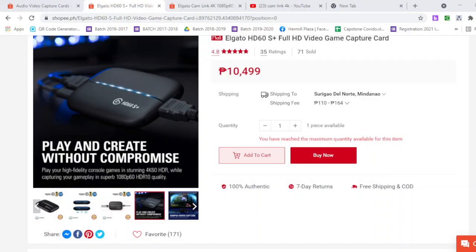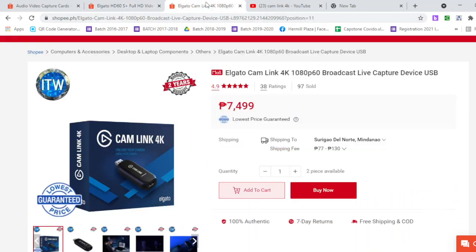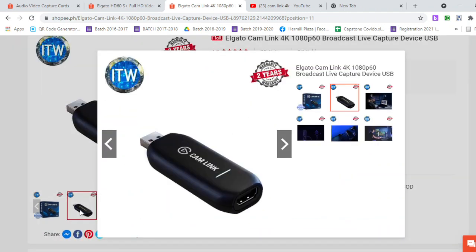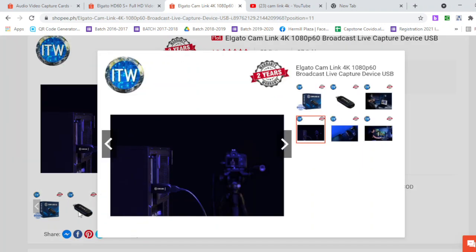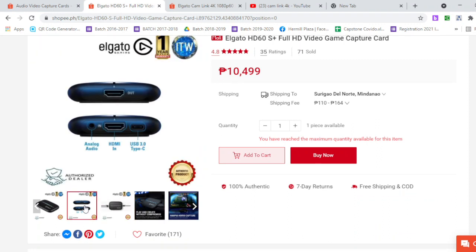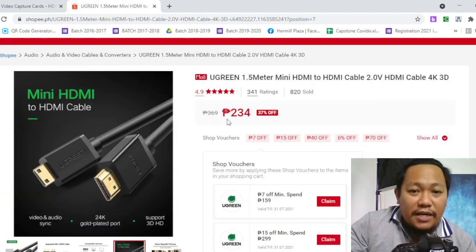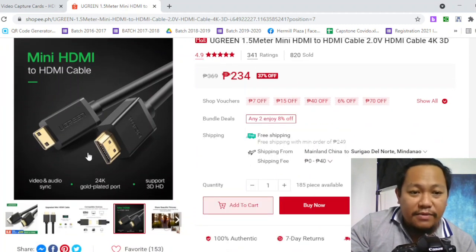Before, a video capture card or video capture device was very expensive — it ranged from 7,000 to 9,000 pesos or above. The most common product people use is Cam Link, which is very expensive.